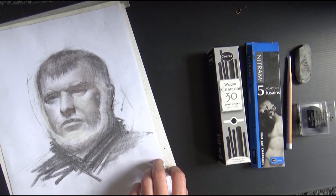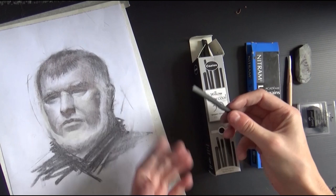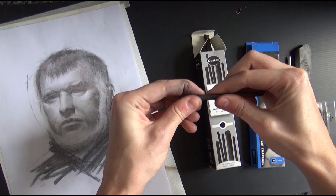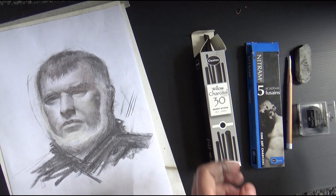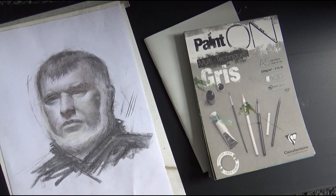Willow charcoal is a bit different: it's cheaper, more brittle, and you can't sharpen it — it can break easily, which can actually be useful sometimes. I like using willow for most of the drawing and then nitram for the precise bits. Nitram also goes a little bit darker, which is good when you're trying to achieve the full value range.